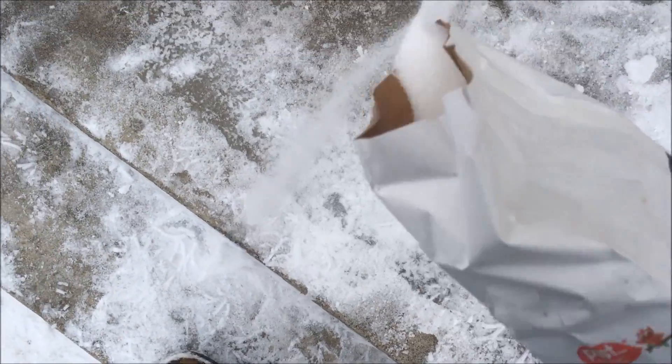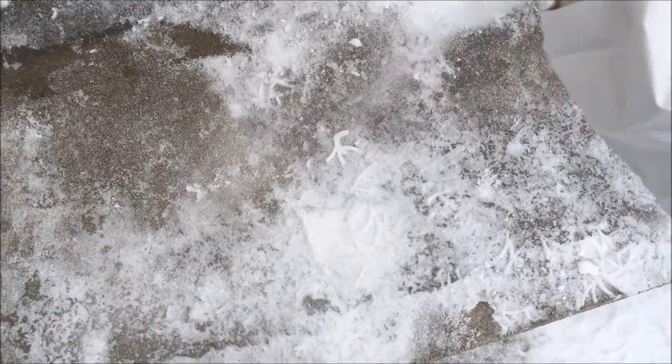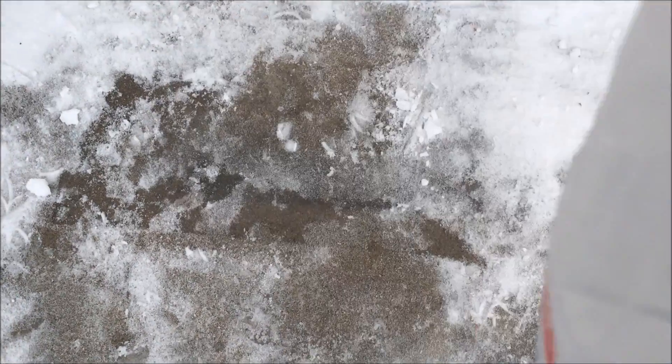We lazy humans use rock salt to help melt the ice because the salt, as it dissolves into the water, lowers the melting point of the water and makes it sort of melt off, so we don't have to spend a lot of time actually digging the ice off of the road surface. And I'm no exception here.